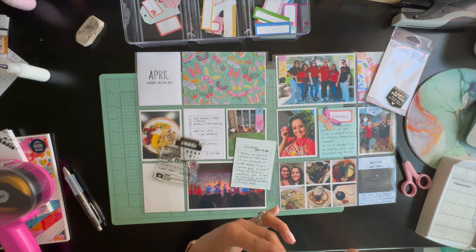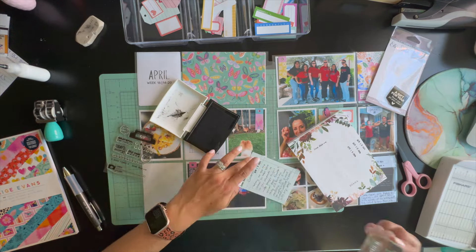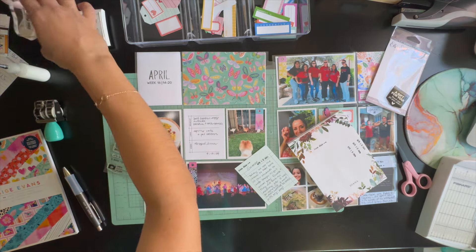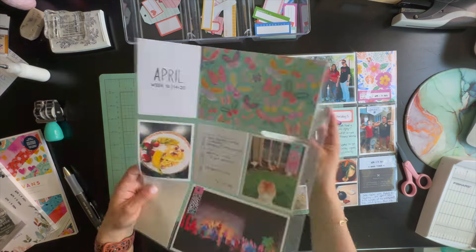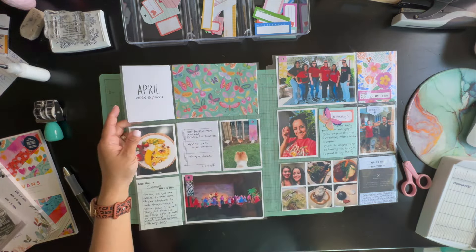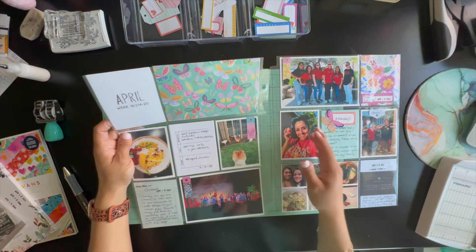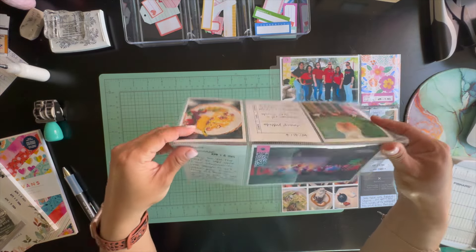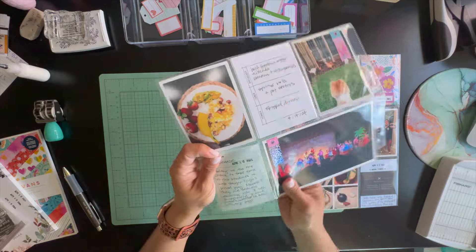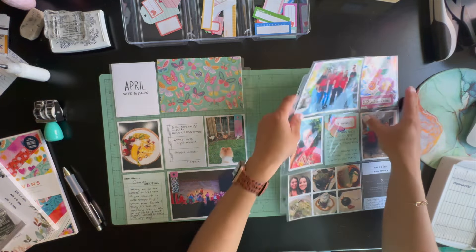The last four by six picture is a photo collage — I used PicFrame — from our date night with friends. We went out to a nice fancy restaurant I'd never been to before. Our friends invited us and we spent over two and a half hours talking and eating everything. It was such a fun night and it completes my week.